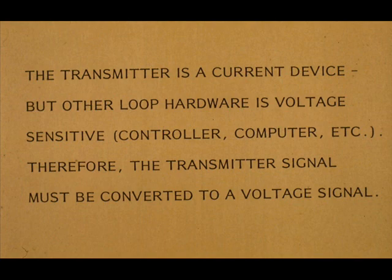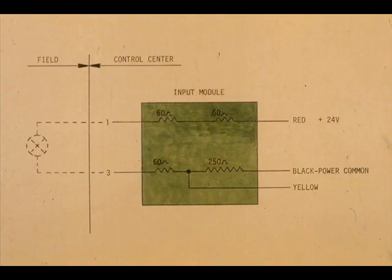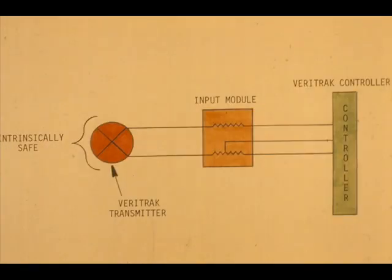The Veritrack loop components normally use a 1 to 5 volt signal. The input module contains a resistor network that limits the current that can flow from the 24VDC power source to the field. The current limiting module, along with the design of the Veritrack transmitter, makes this system intrinsically safe.